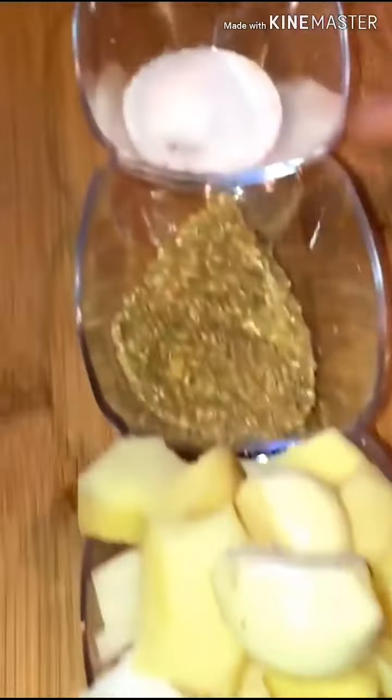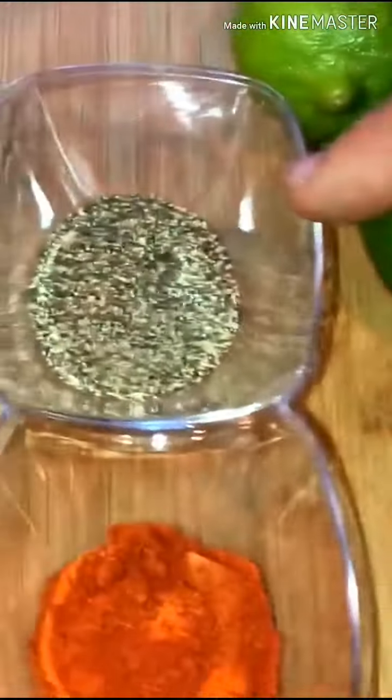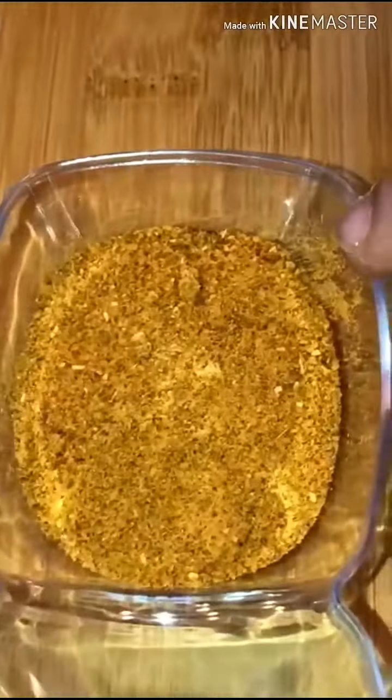Adrak, lassan, piaz, sukha dhaniya — 1 tablespoon. Namak — 1 teaspoon. Kali mirch — 1 teaspoon. Surakh mirch — 1 tablespoon. Garam masala — 1 teaspoon. Tikka masala — 3 to 4 tablespoon.